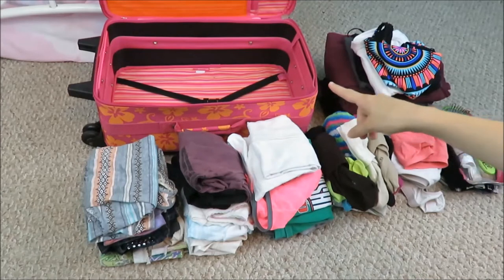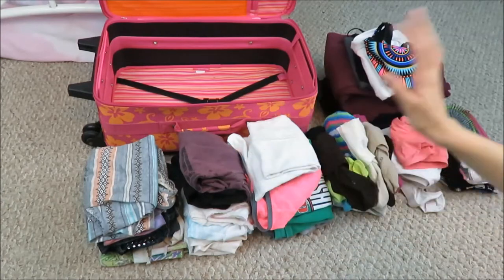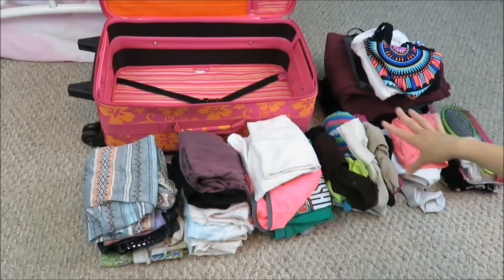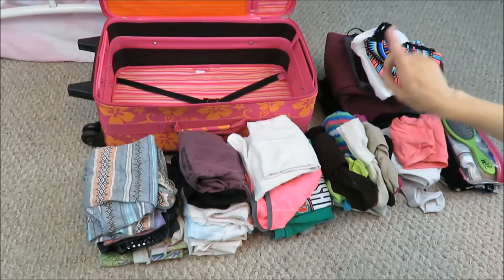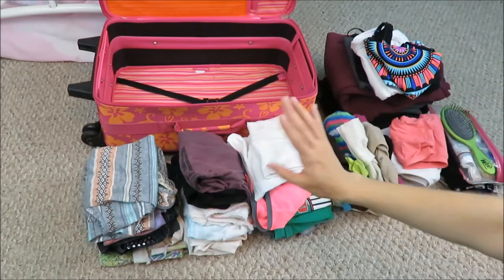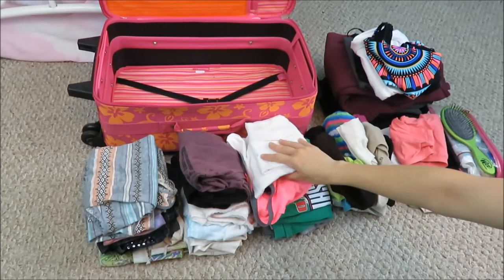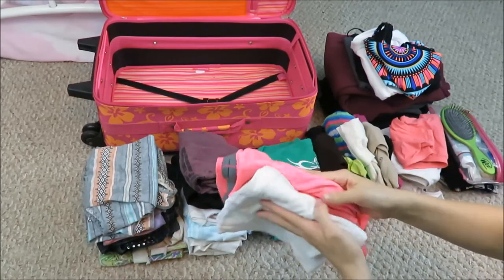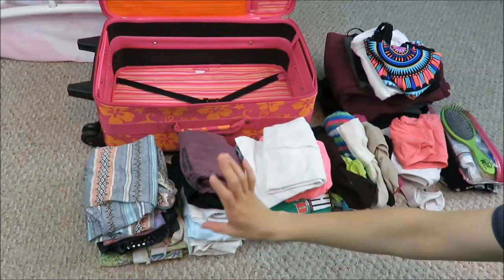Before you even begin to pack your suitcase, organize your clothes out beforehand like I did. I set my clothes out here — socks, extra clothes and underwear here, toiletries, pajamas, long sleeves, sweatpants, swimsuit, and tank tops. My outfits are right here with pants and shirt next to each other: shirt, underwear, pants. I keep the underwear in between just to stay organized and have each day piled out.